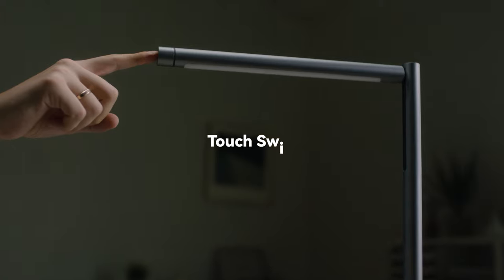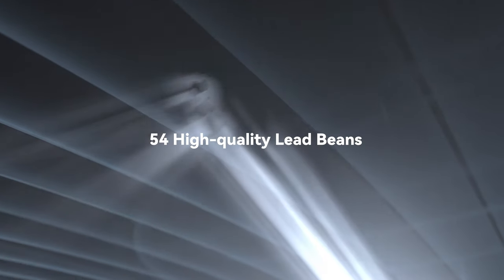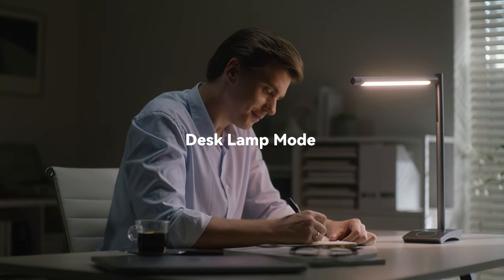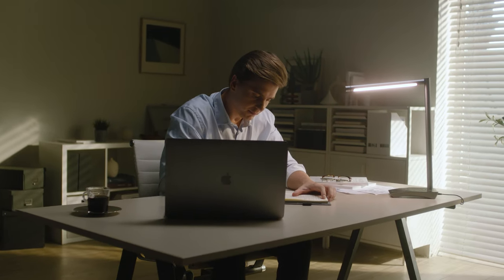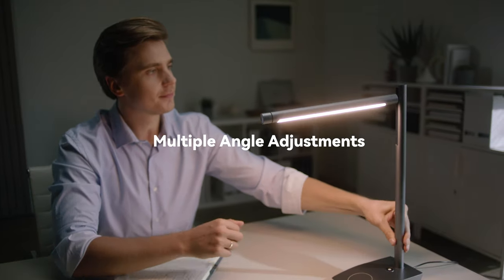Boring Lamp has a uniquely designed LED array that produces light of appropriate brightness, and the light system's mobile beam provides glare-free illumination. Thanks to the Illumination Equalization System, Boring Lamp can evenly distribute light across the entire desktop. With the Multi-Angle Free Adjustment design, you don't have to worry about light blockage.